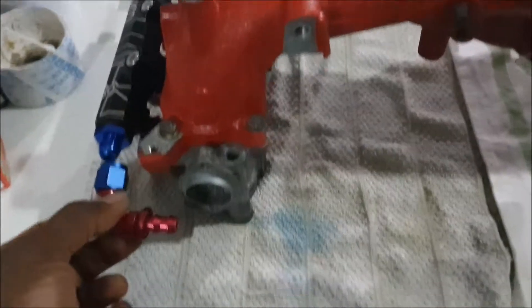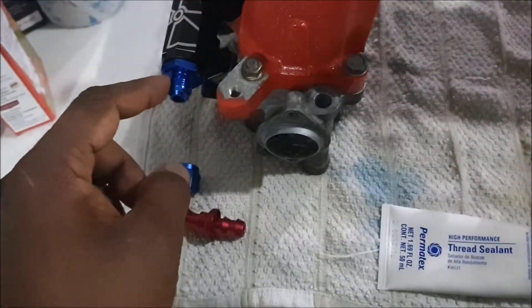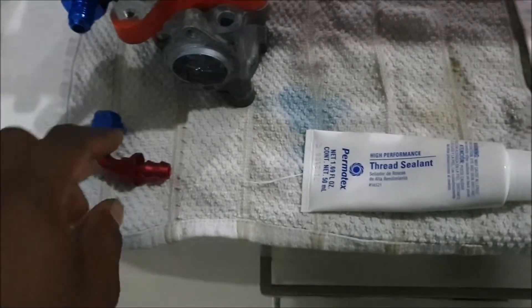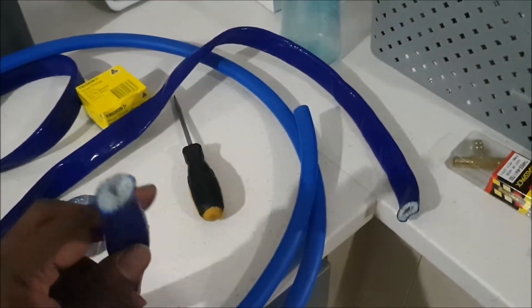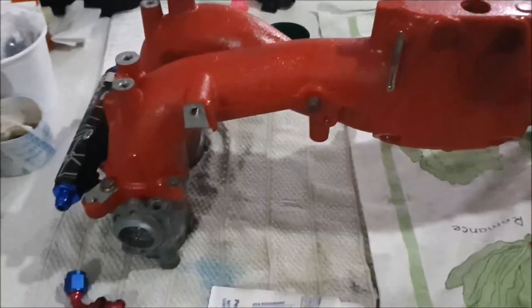Now I'm going to connect my AN6 fittings on both ends so I can measure how long the fuel hose needs to be. I'm just going to use thread sealant - don't put too much - and then just tighten it. These are push lock connectors, and I got my AN6 fuel hose. I also bought some heat insulators as well.